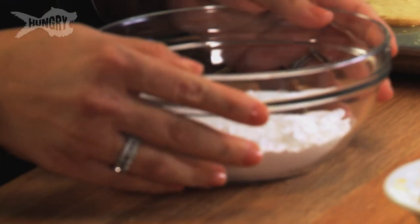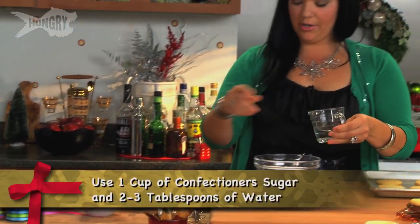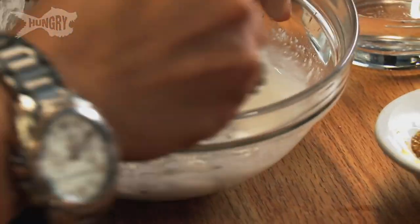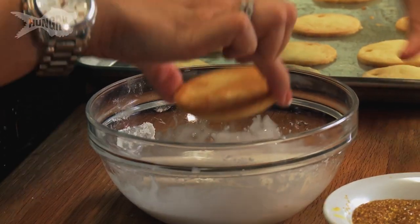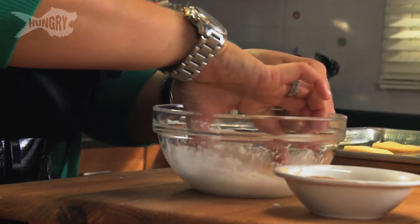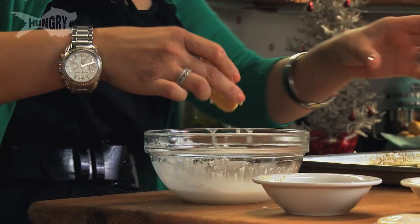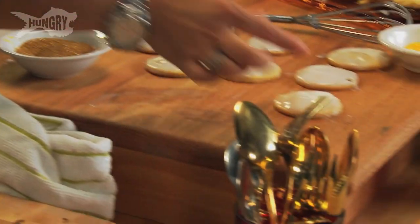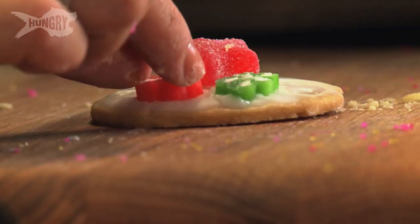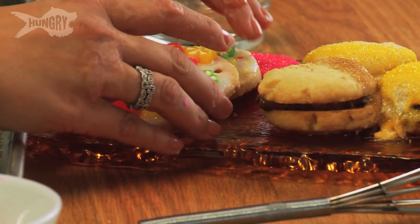So now my royal icing: confectioner's sugar and a little bit of water — it's gonna turn into a paste, almost like a glue. I also call this candy glue. Take the cookie, dip it in face down. I think we're ready to decorate. I'll play with some candy pieces, and if you press too hard you might crack the cookie.